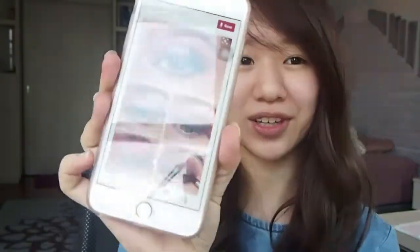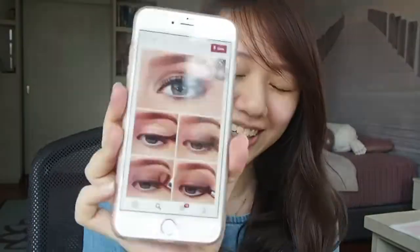Hi everybody! Welcome back to my YouTube channel. Today I'm going to do something a little bit more exciting. It's gonna be like an American style makeup. It's not a tutorial because I've never done it before and I have no idea how to do it, but I think I could try. I have an inspiration picture over here so hopefully I can look just like her. I feel like it's gonna be really fun, so let's get into it.